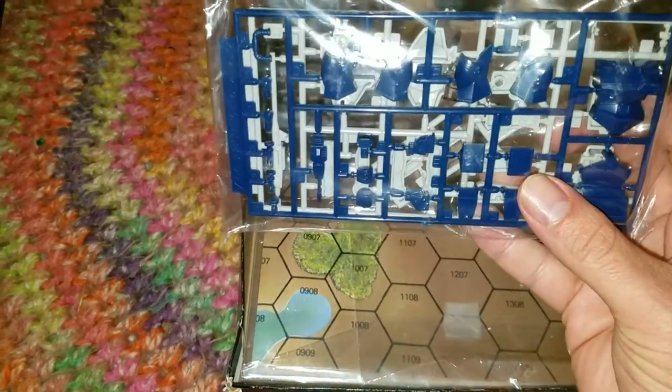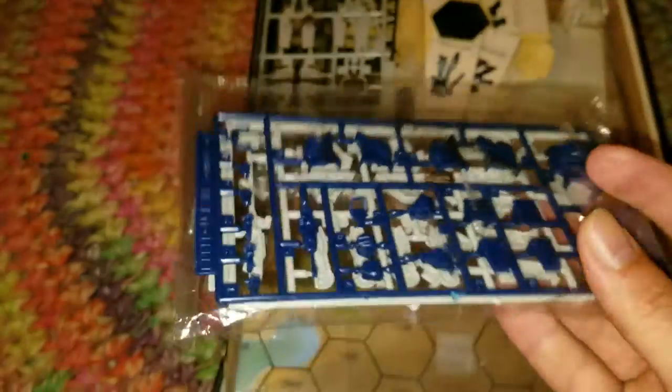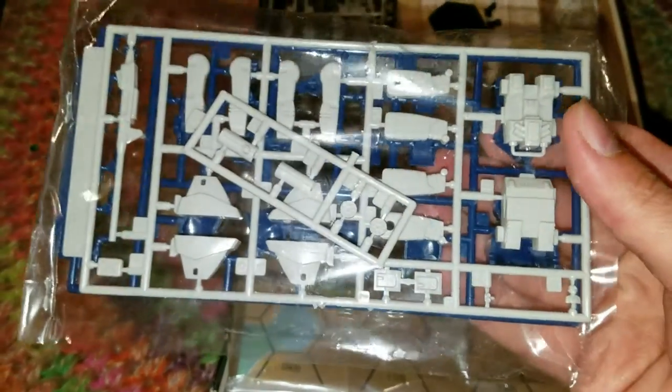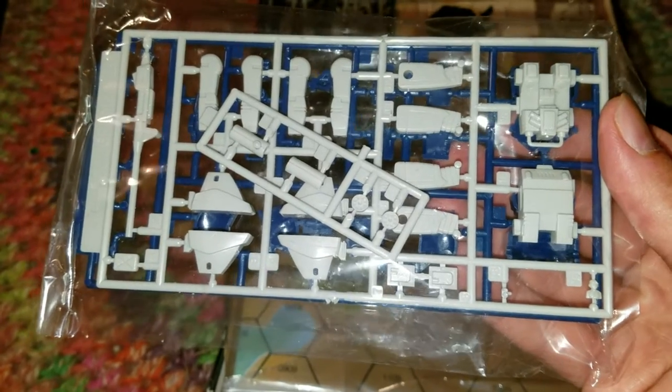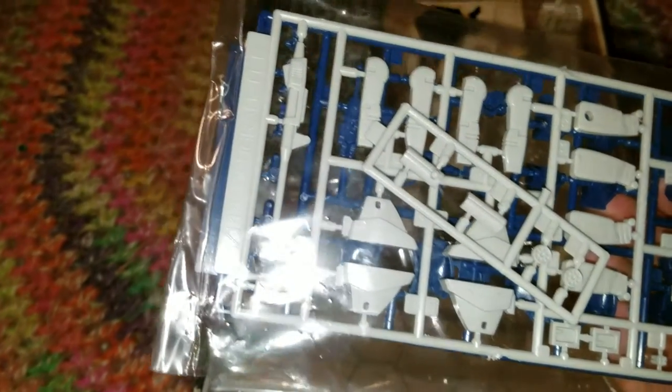This appears to be a Shadowhawk — if I look at the breastplate there. I'm a fan of the show Fang of the Sun Dougram, so... that appears to be the backpack, the Turbo Zack. It even says Dougram right on it — how funny is that?